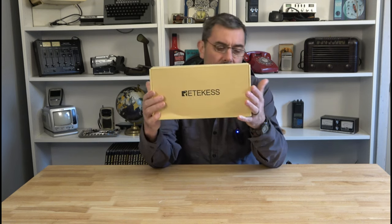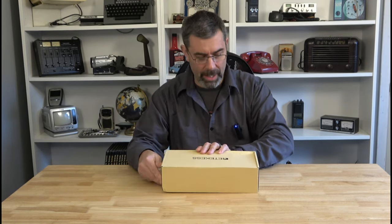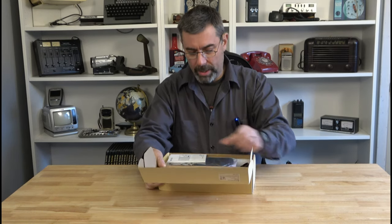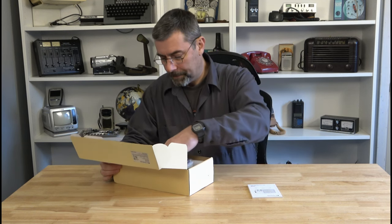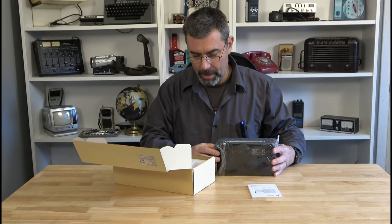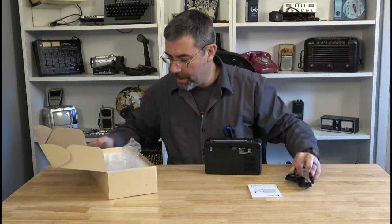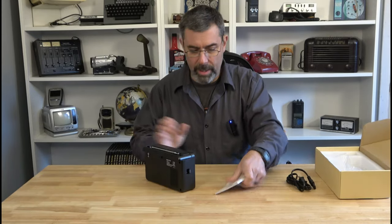This is the TR638. Nice little conventional old school AM-FM setup here. I'm looking forward to opening this, so let's get right into it. It is marked for the U.S. market and we've got some nice setup here. There's a power cord, and not a whole lot in the box, but it does have quite a manual.